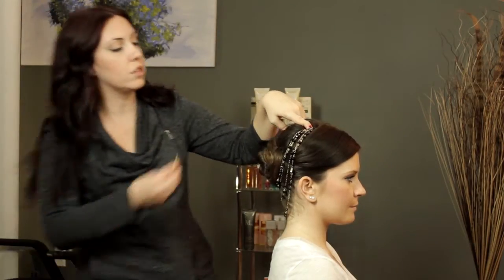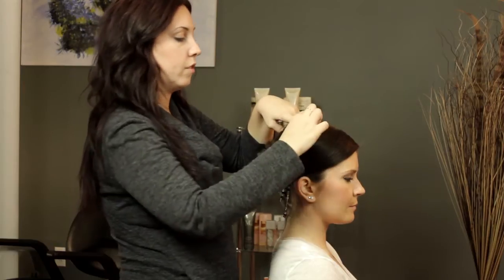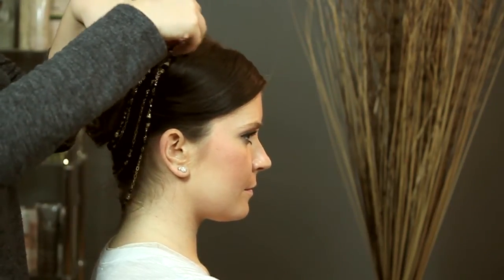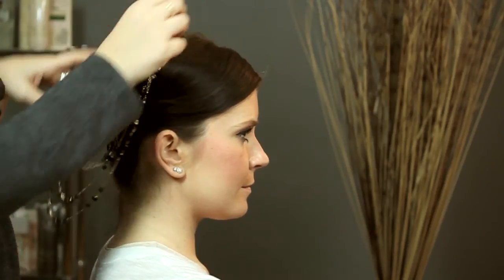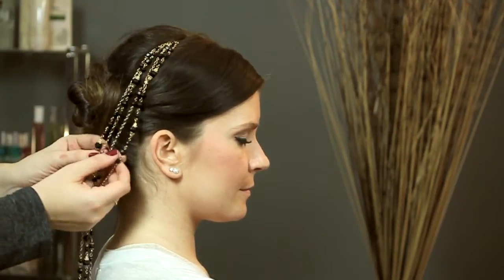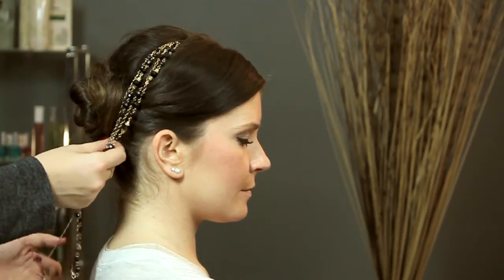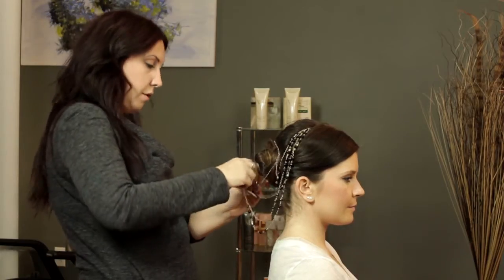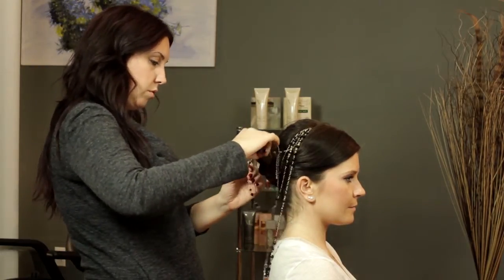And I'm just going to do a cross over the first bobby pin, just to make sure that it is locked in nice and tight in there. You can keep it hanging, or you can just kind of place it around how you want. I'm going to do a little bit of a wrapping here, and just kind of wrap my jewels around.